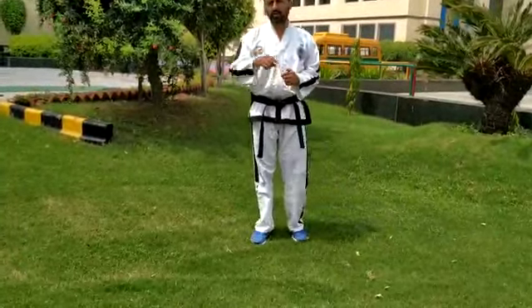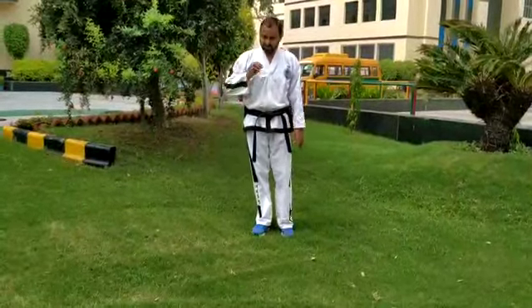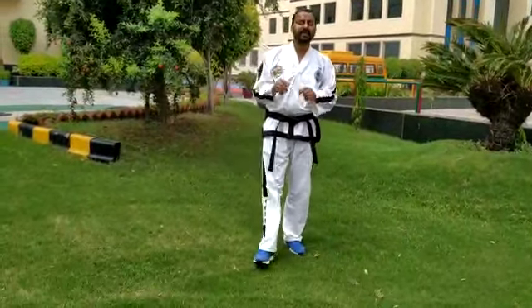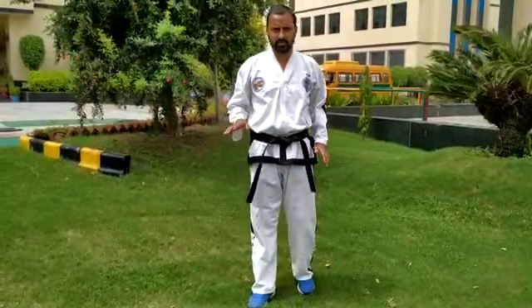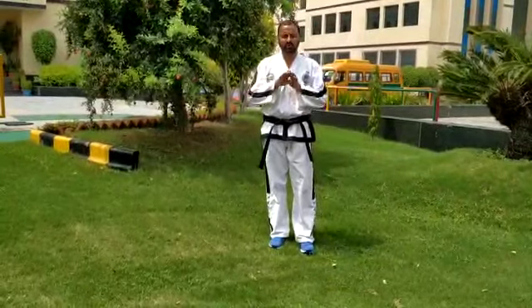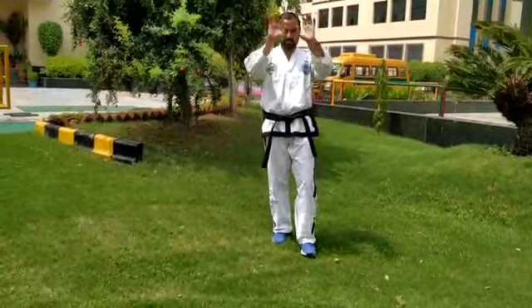So everybody please practice at home. Just watch the video — this is a very helpful video for everyone. We have to practice very well. This is the stepping movement and it is the fundamental movement of all Taekwondo. Have a good day, enjoy your day, bye bye to all.